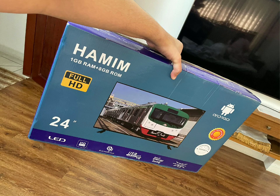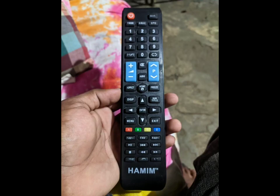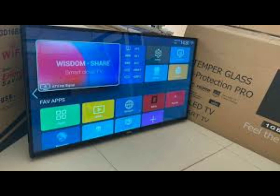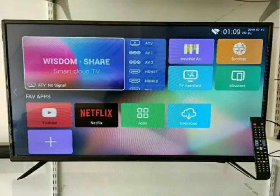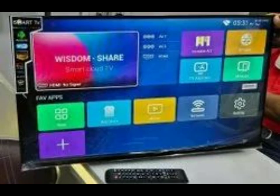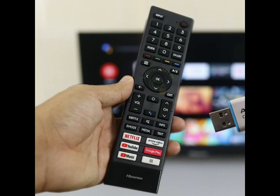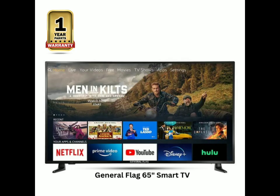Assalamualaikum, HamimTV. Xiaomi CARE Bluetooth, Settings — I will show you how to do it.